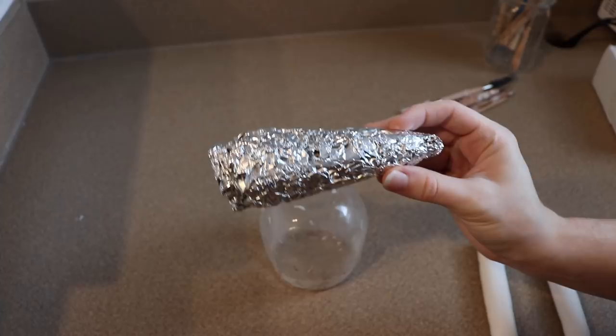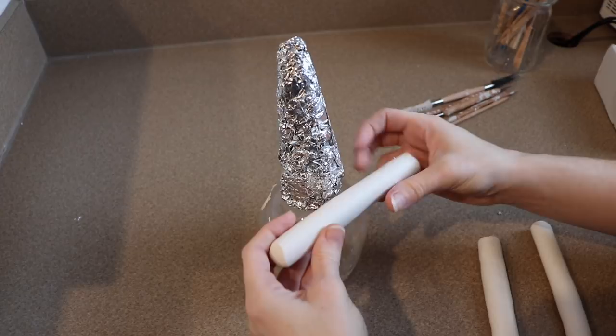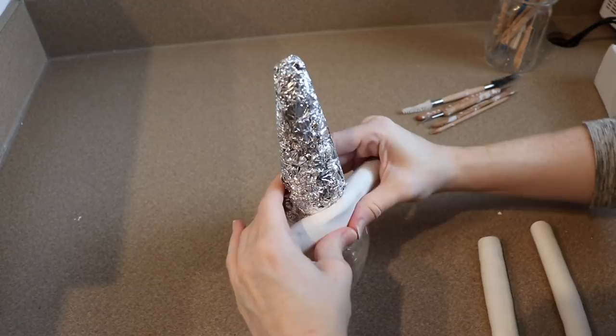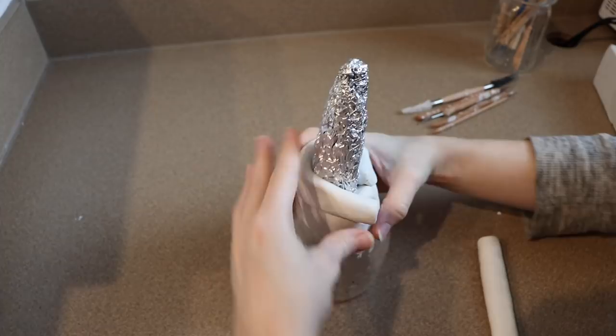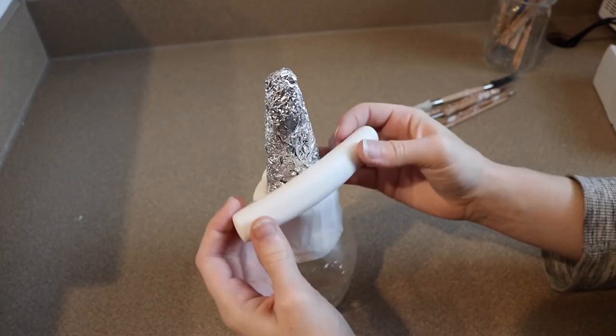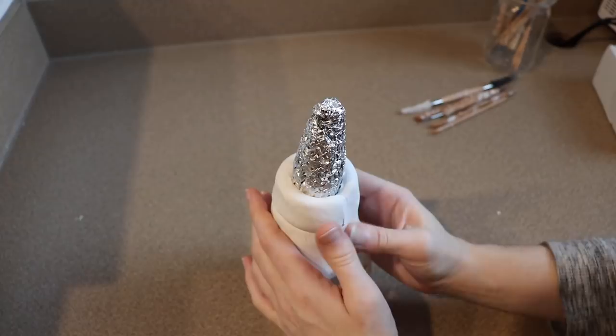Now I'm going to move on to sculpting the face for the dragon. I'm going to do the head first and then wait on the neck until after we're completely done with the face, mainly just to make it easier on myself. To start I'm going to take a large amount of tin foil and roll it out until I get a cone shape. The style I want for this dragon is kind of based off of the cartoon version of Maleficent — something sleek, thin, and lizard-like rather than very bulky. I'm just going to cover my tin foil with a nice layer of clay and smooth the surface once it's covered.